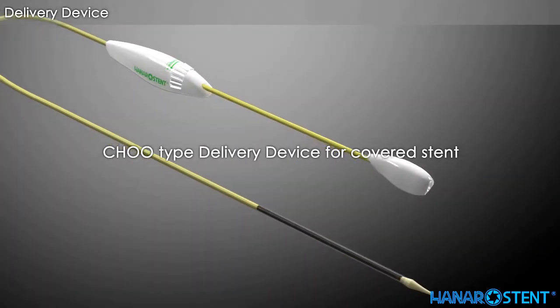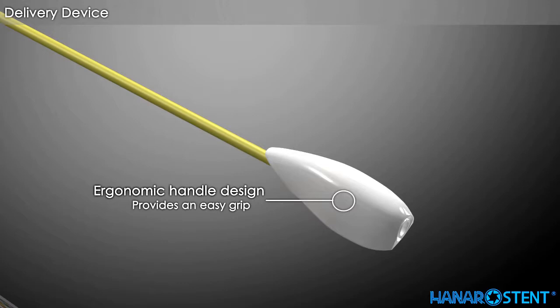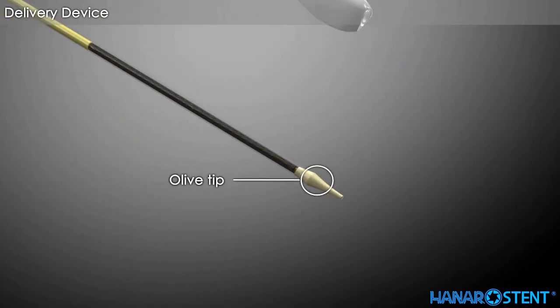This is the Chew-type delivery device for the Hanaro covered colorectal stent. It features an ergonomic handle, a safety locking system, and a flexible olive tip.